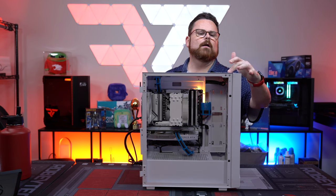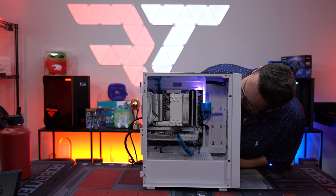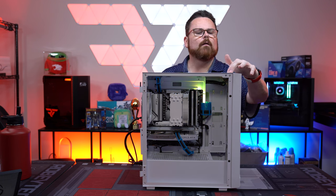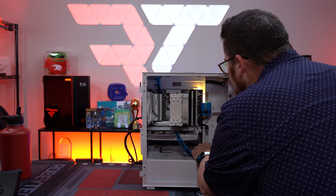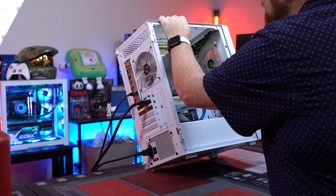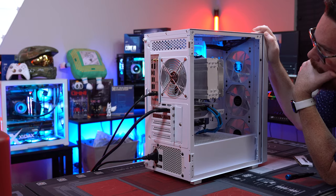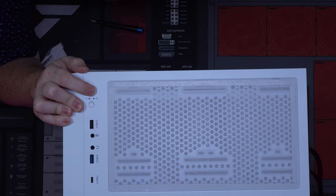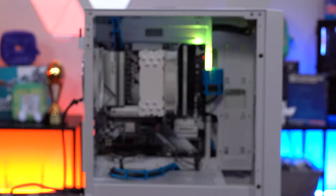Three, two, one... I see lights but no power. The power switch is in the right place, but there are two red LEDs indicating some sort of problem right off the bat. I think the board is dead, guys. I think I damaged the board.